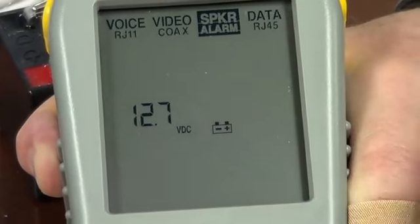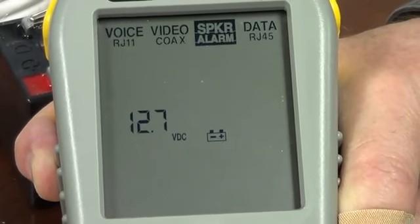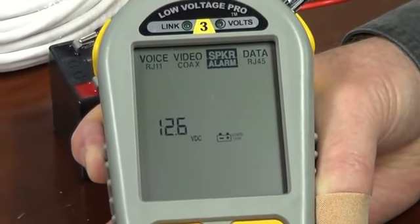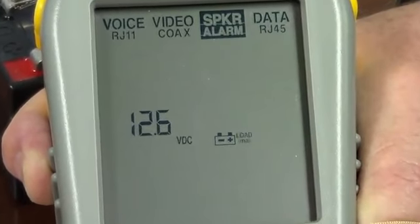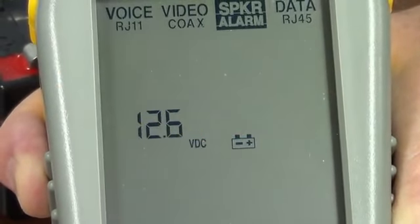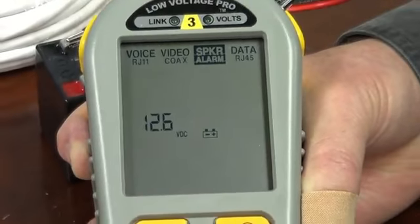Just like a digital voltmeter, it goes out and sees there's 12.7 volts — but digital voltmeters do not test batteries well because they don't load the battery, but we do. When I hold the OK button down, you can see this little icon light over here, and when it does, it means it's putting a 100 milliamp load on the battery. Not a huge load, but enough to see if it's going to drop voltage or if it can hold voltage while still providing 100 milliamps.